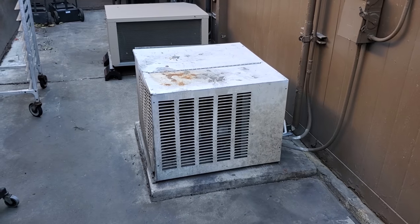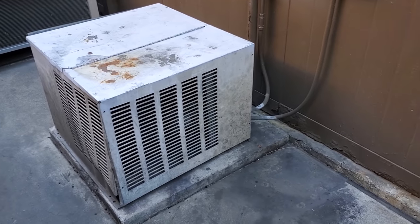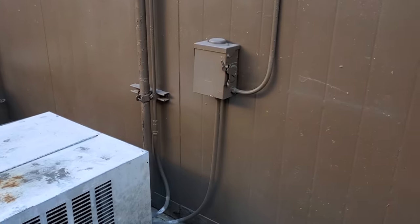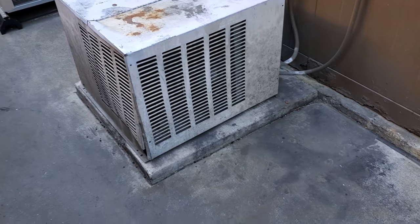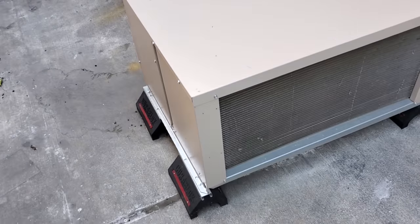So it shouldn't be too bad. I've done work here before - you guys probably recognize this. This is my condensing unit right here. This is the pad, but it's not really going to fit on that pad.